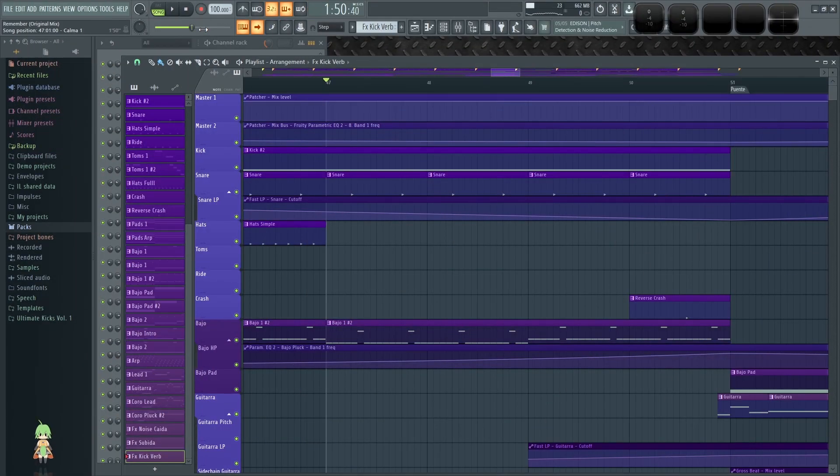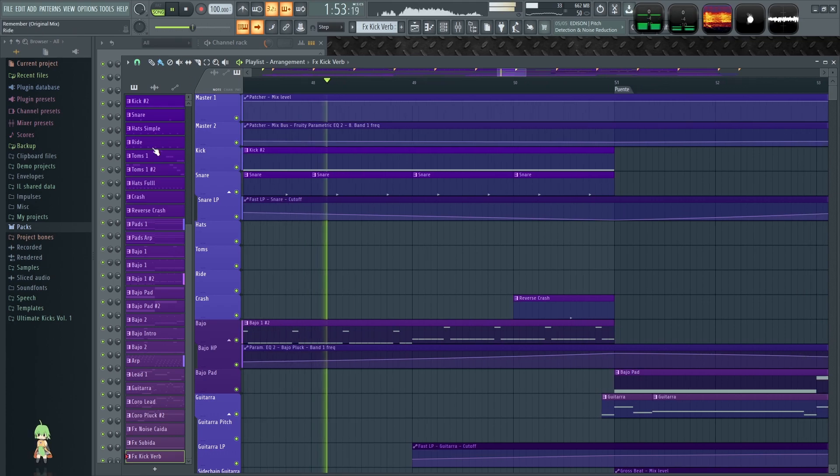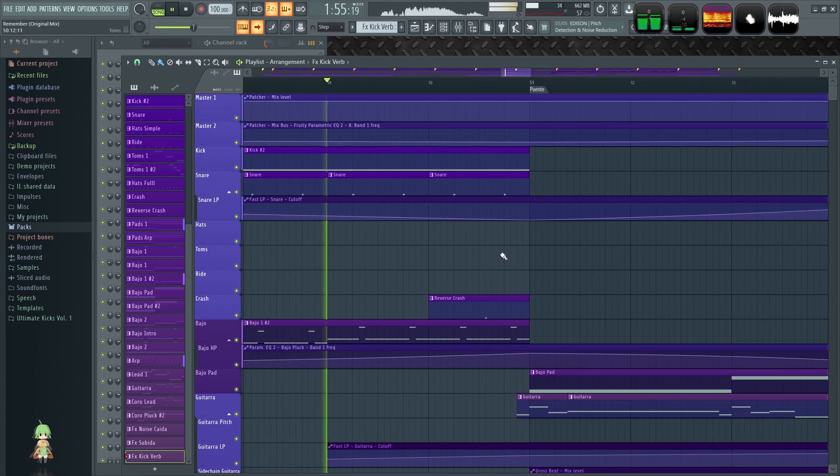With all the elements in place, you should get something like this.